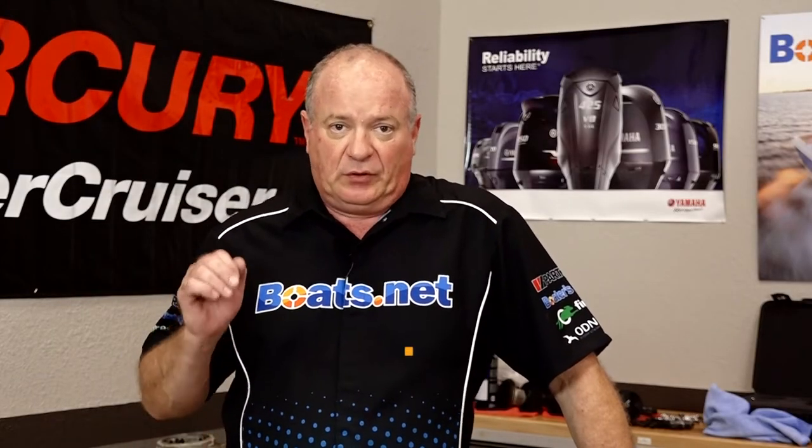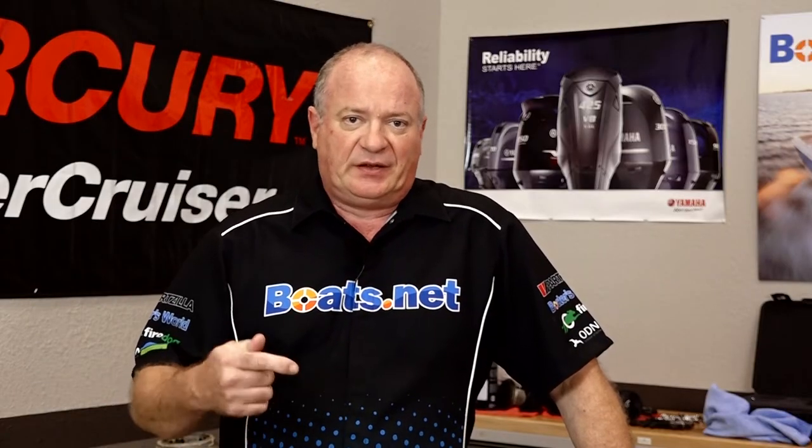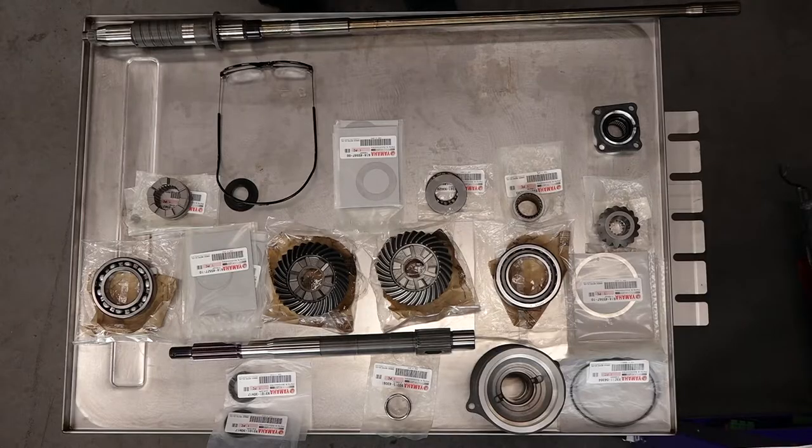John Talley here with Boats.net. Today I'm going to walk you through building a lower unit for our 2004 F-225 from scratch. I'm going to walk through every single thing you need to check as far as shimming and checking the backlash to get this thing put back together and back on the water. Let's head over to the table and look at all the parts and tools we're going to be using.